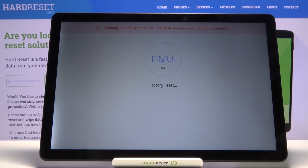Now this will initiate the reset and it's going to take just a couple of seconds. It looks like a little bit more than 20%, but there we go — now it's finished.